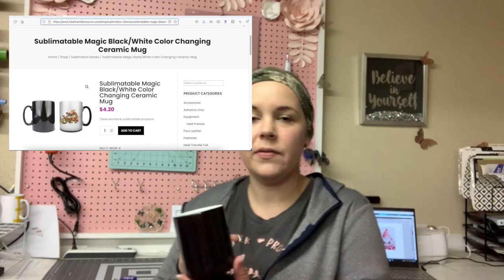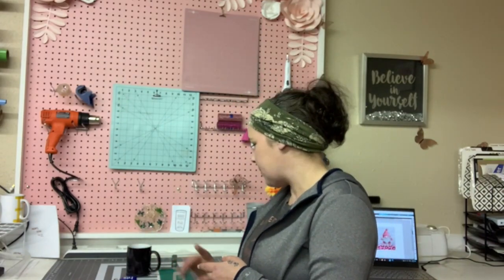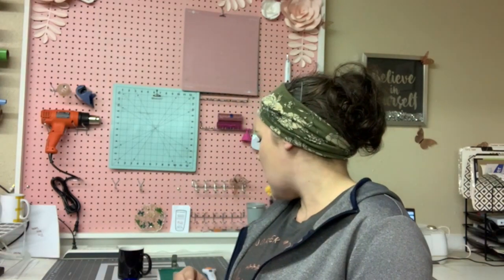Hi, my name is Nicole and today I'm going to be showing you how to do sublimation on a color changing mug from Heat Transfer Source. I haven't tried one of these yet so I'm excited to see how it turns out. I have my image printed and my mug ready. I went ahead and used this handy tape measure from Heat Transfer Source to measure my mug for my image — the measurements are 8.75 by 3.75. I also have a silicone mug clip here.